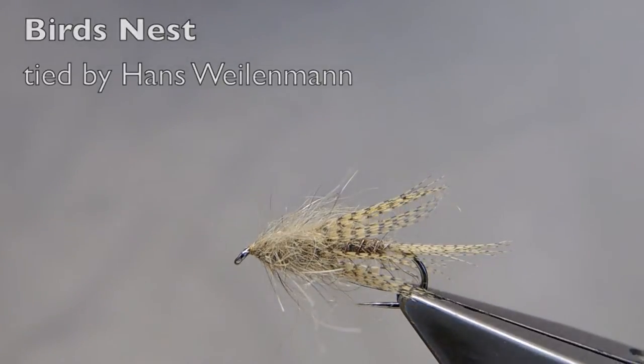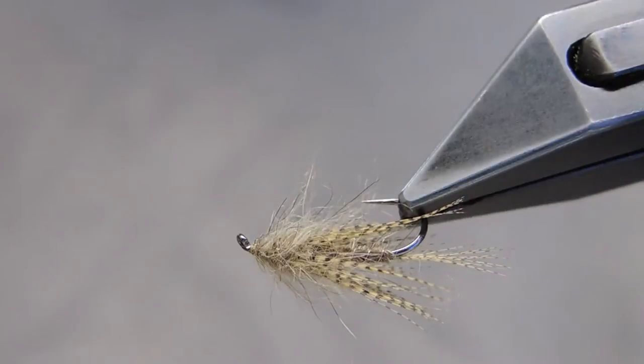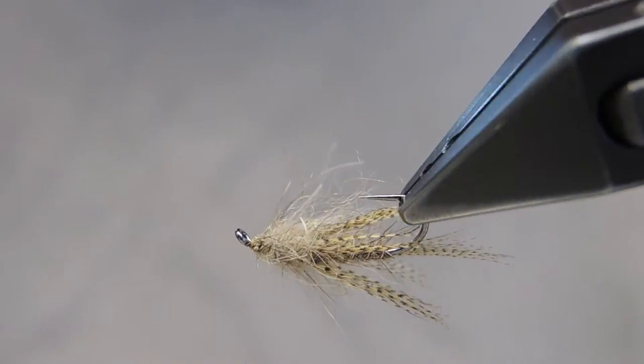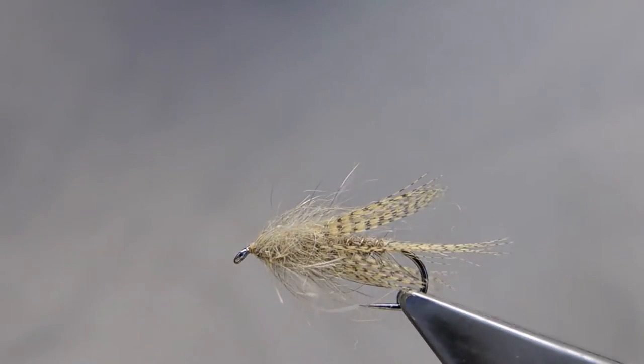The Bird's Nest, originated by Cal Bird in the late 1950s, is neither a nymph nor a wingless wet, but a very subtle hybrid of the two.